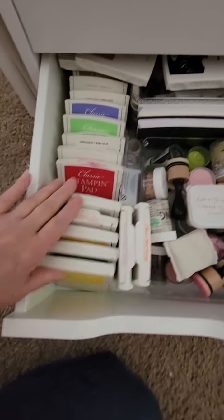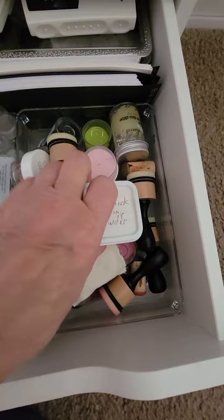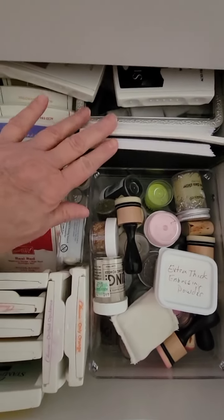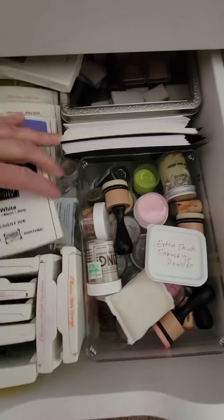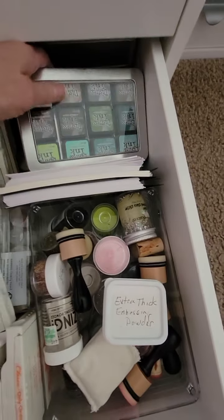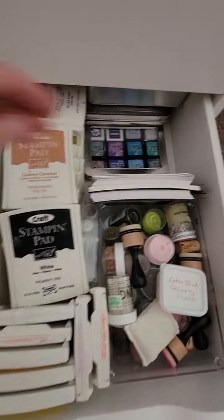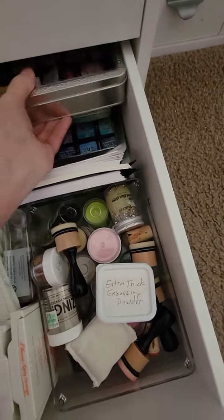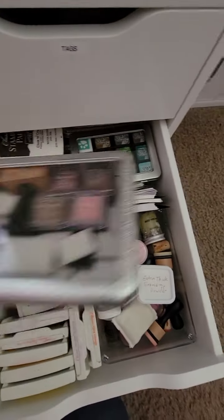Down here are all the Stampin' Up inks. This section is all my embossing powders and ink rubbing tools. Here are different types of watercolor paper and card bases already cut to size. Back here are more ink blenders, Delicata inks, and Tim Holtz distress inks along with some Simon Says Stamp — all organized by color family into tins. It's a lot easier to store that way, but I'm not hardly using them — I need to get back into stamping.